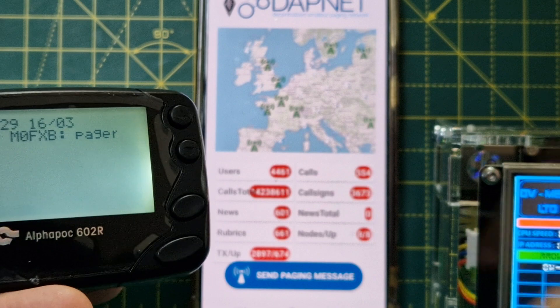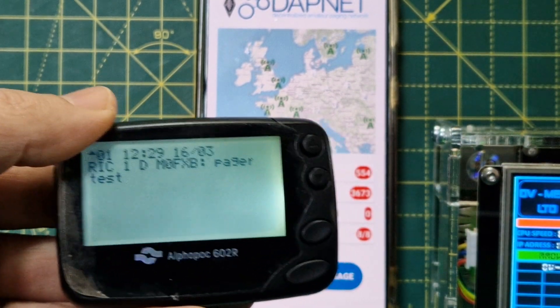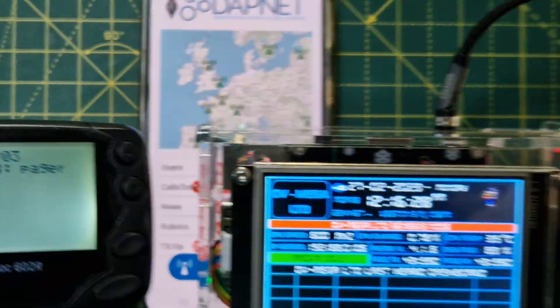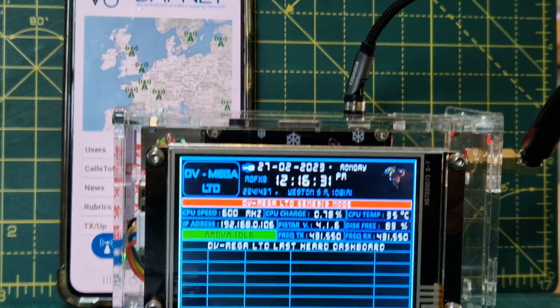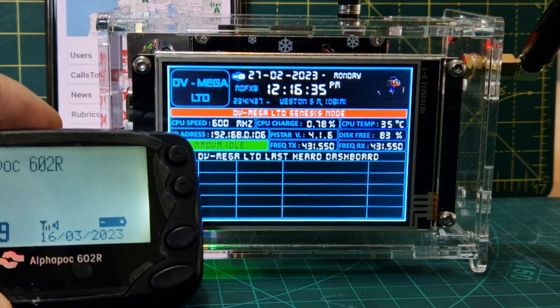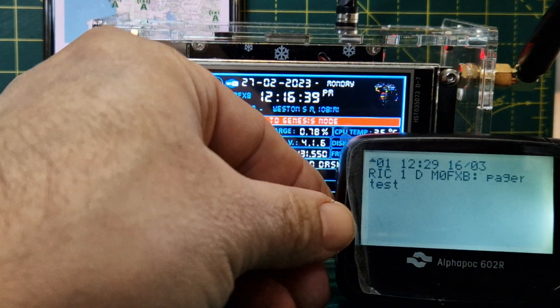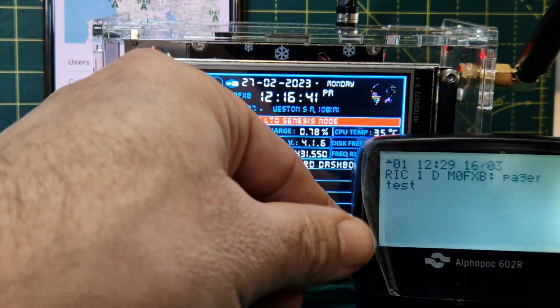It shows my RIC and it's already been converted to my call sign, which is exactly why you register with DAPnet — that's what they do. Now for the next test, which I haven't even tried yet: this is a hotspot made by Carl at DVMega.